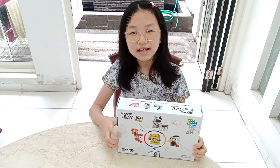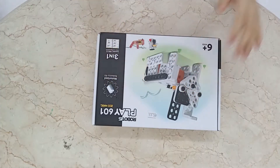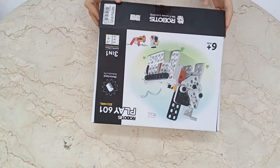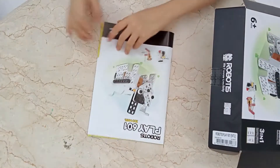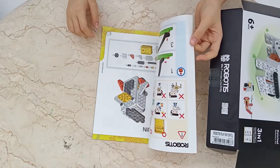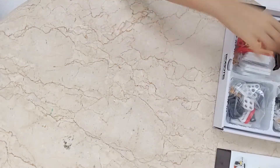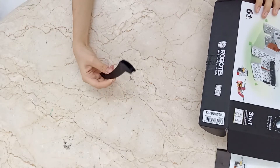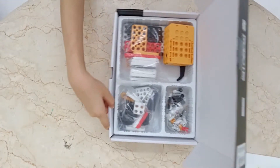I will make the penguin first. Now I'll start unboxing. This is the manual for us to create our models. This is the tool, the motor, and these are the parts.